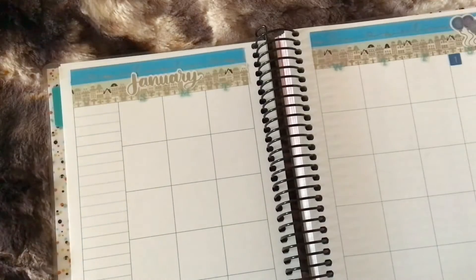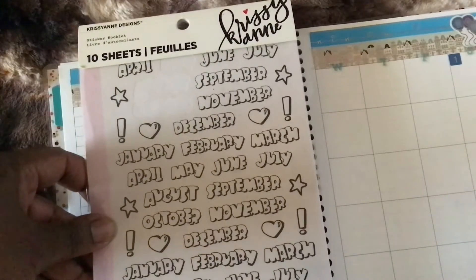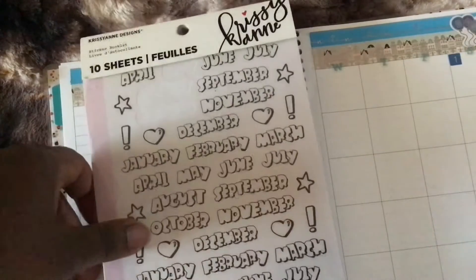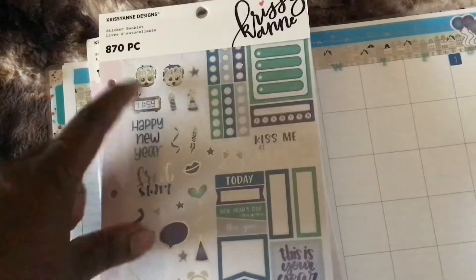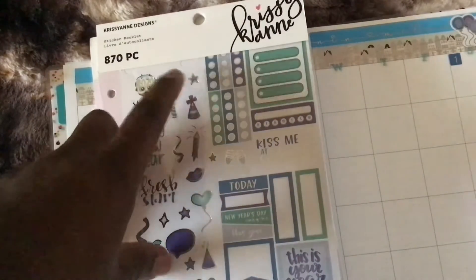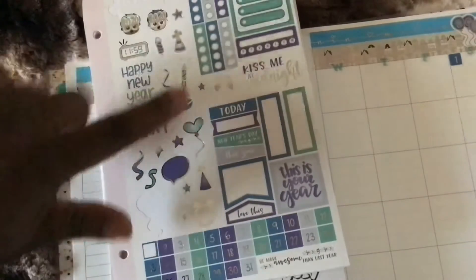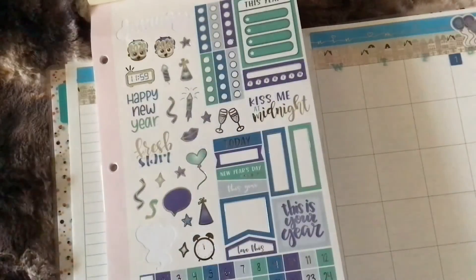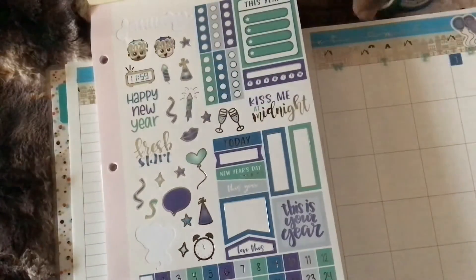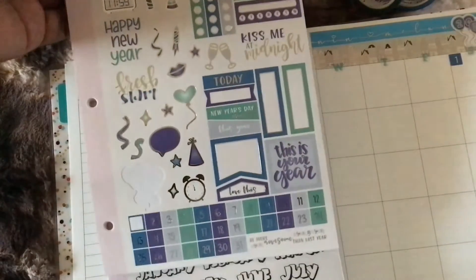These other stickers came from a variety of books I already have in my house. Here's one I'm going to be using — a Chrissy Ann sticker book I got from Michael's a while ago. Also this one: the Chrissy Ann Designs sticker book, also from Michael's. This particular one has 870 pieces, and each page in here is one page per month. So this whole monthly setup is going to be designed around this page. I already put in number one, and the color scheme of blue and silver goes perfectly with these colors.